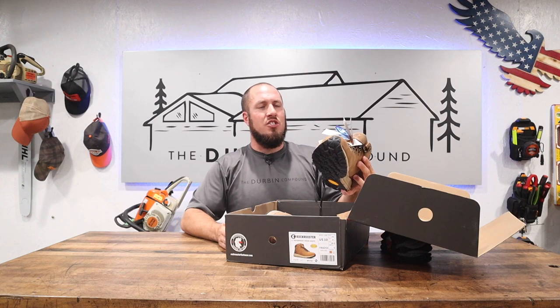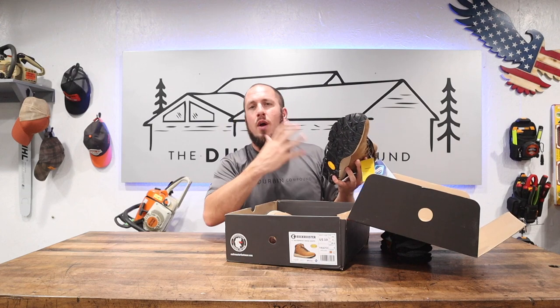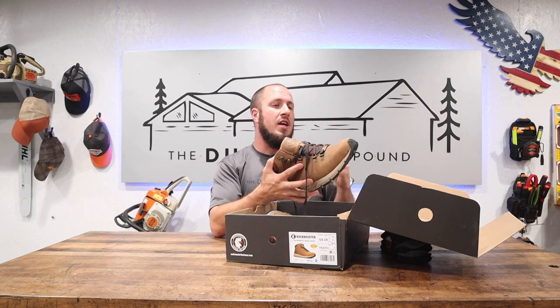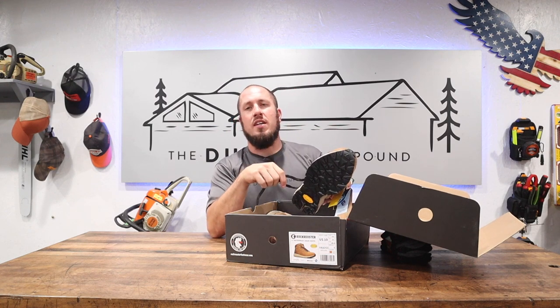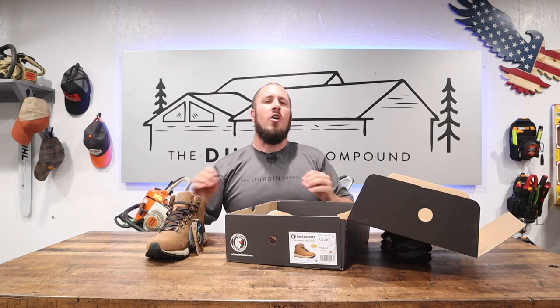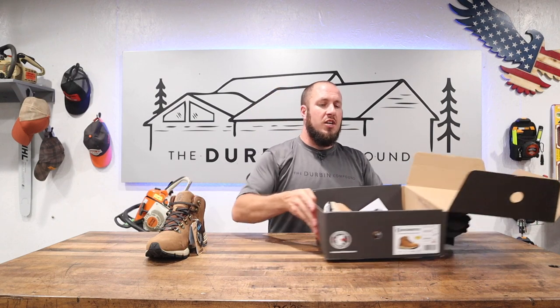Rock Rooster is an Australian-made company doing big things with their boots — Vibram soles, Cool Max technology. Some of their welts and rubber are from Goodyear. All their leather is super comfy. Every single pair of Rock Rooster boots I've bought are comfortable right straight out of the box, no break-in period. For the price point, they are an awesome boot. You can buy Thorogood and Timberland Pro, stuff that costs twice as much, but I have not gotten those boots to last as long as Rock Rooster boots do.